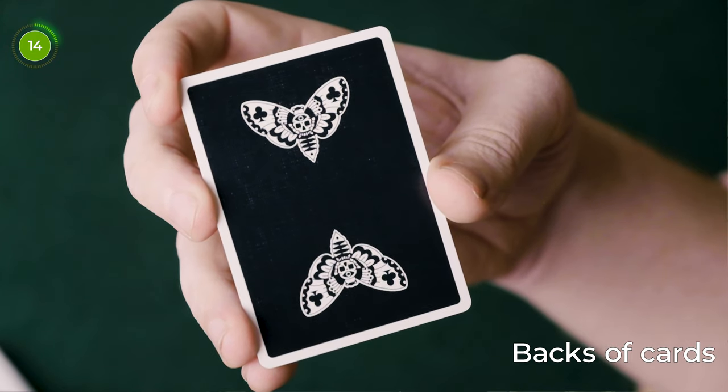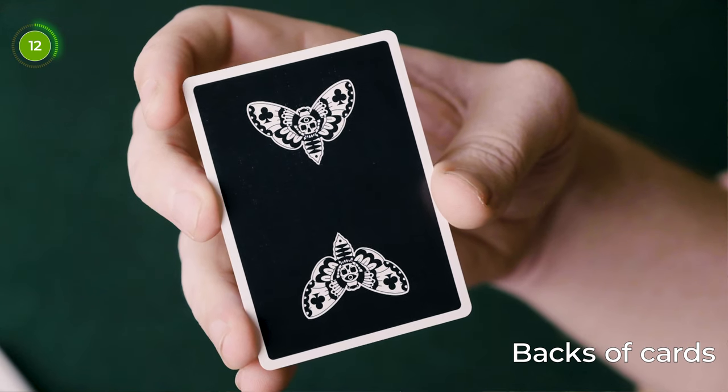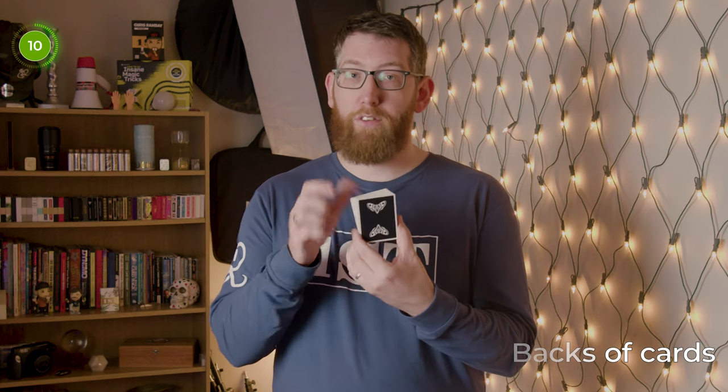Let's talk about the backs of the cards. They've got a nice bordered design featuring a primarily black back with a mirrored moth image on the top and bottom, which is the same as the front of the tuck case minus the triangle with RJ's name. The black has a nice shiny finish to it, so it shines really nicely in the light.